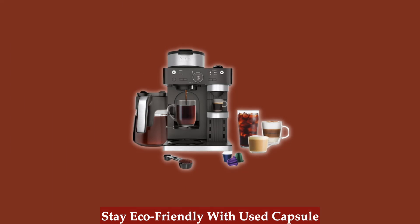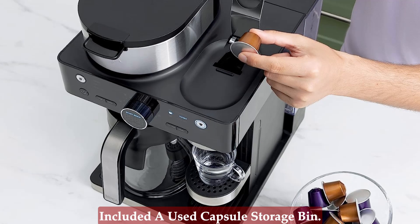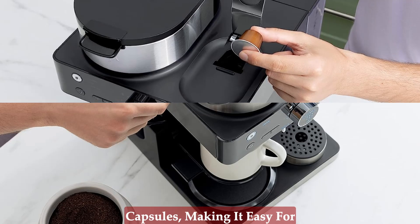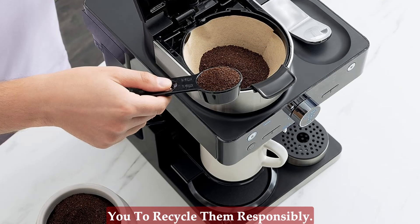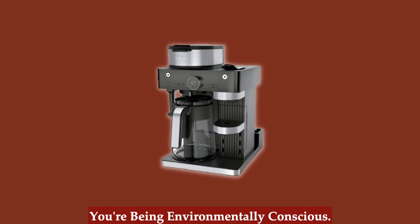Stay eco-friendly with used capsule storage. Ninja cares about the environment, and that's why they included a used capsule storage bin. This bin can hold up to 20 capsules, making it easy for you to recycle them responsibly. Enjoy your coffee guilt-free, knowing you're being environmentally conscious.